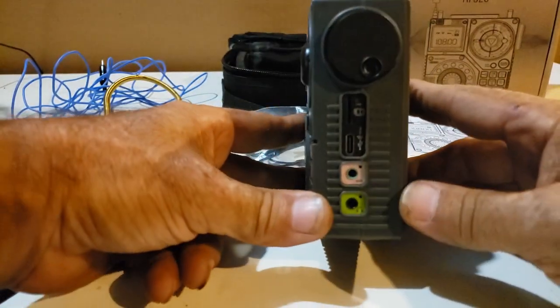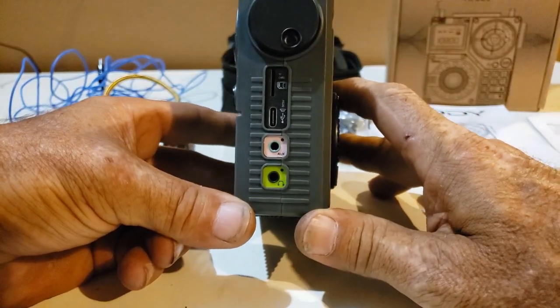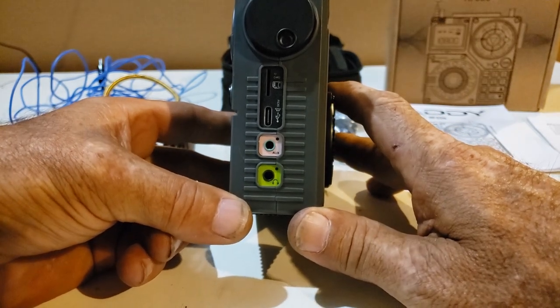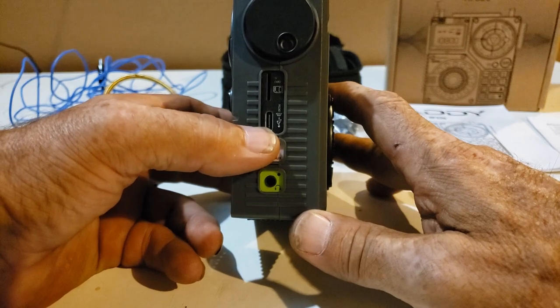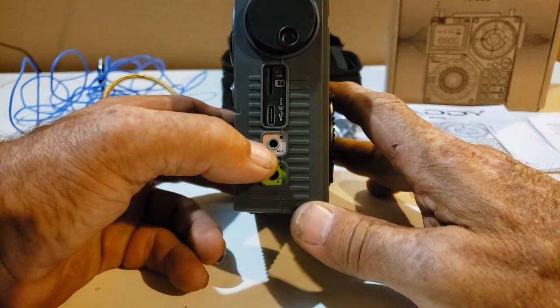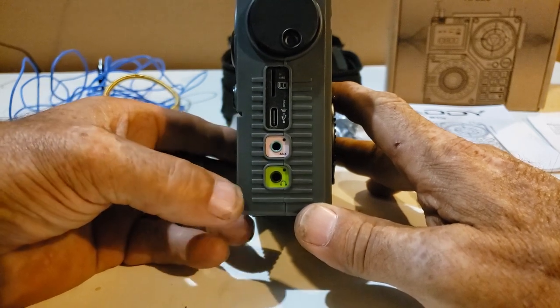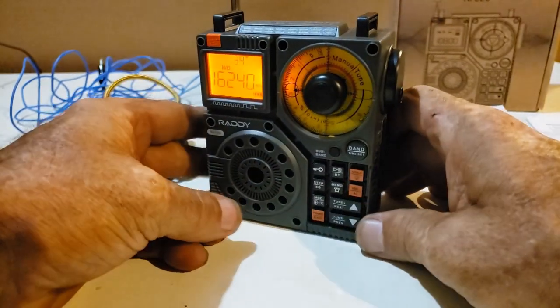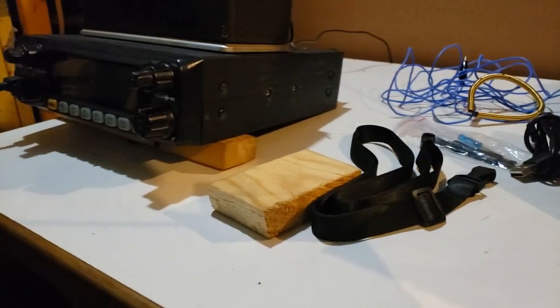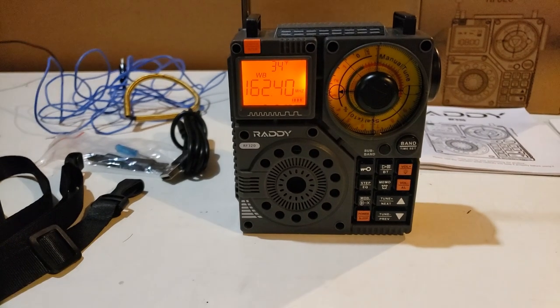On the side here, we have a bunch of ports. We have the memory card slot for playing whatever you have recorded on a card. We have the charge port for USB-C, a headphone port, and an auxiliary port. I was thinking, since this thing has such great sound, wouldn't it be cool if my CB radio was hooked up to it? So I brought a cord down and we're going to try it — let's see if this radio can also be used as an external speaker.